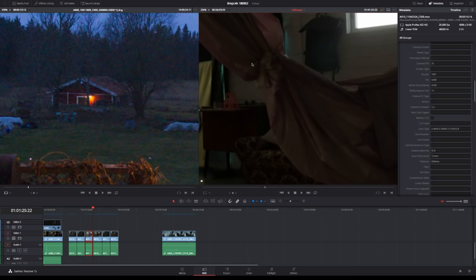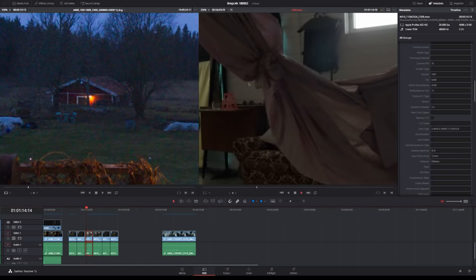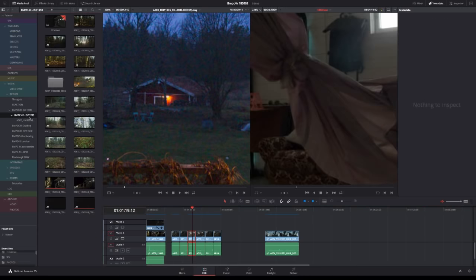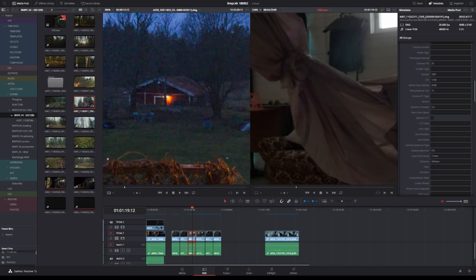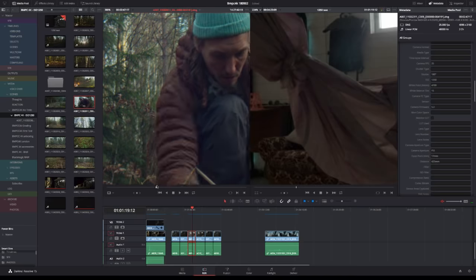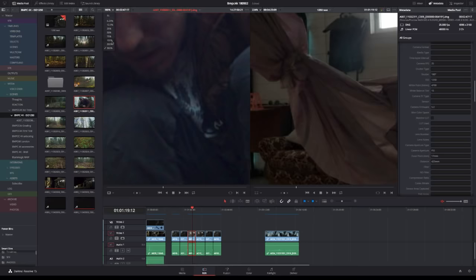Just look at these side by side — the noise pattern — how is it even possible to compare these? Remember, this was 6400 and this is 3200. In that sense I'd rather be shooting in ProRes because it's such a clean image. I'll show you 1250 ISO — this is the cleanest you're going to get in terms of the higher ISOs. And this is 300 — sharp and nice.